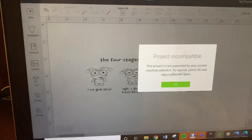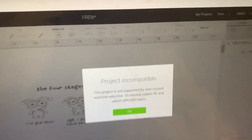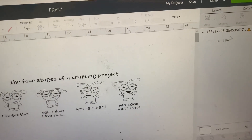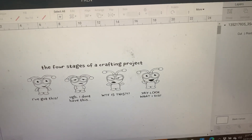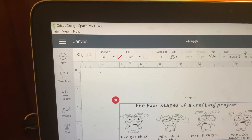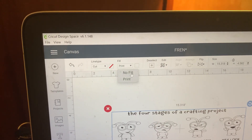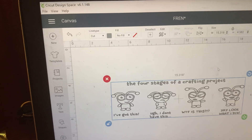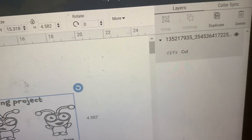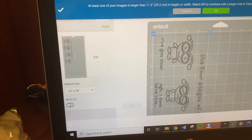When you go to Make It, it's going to say 'Project Incompatible' because it's set to Cut and Print. If you get that message and you want to cut this out in permanent vinyl, click on it — up in your panels where it says Cut, your line type says Cut, your fill says Print. We're going to change that to No Fill. It doesn't matter what color it shows because whatever color vinyl you put on your mat is what you'll use. Now it says Cut — go to Make It and it's ready to go.